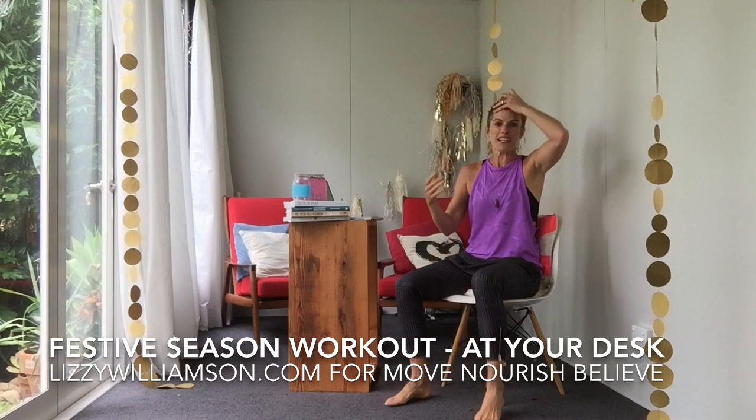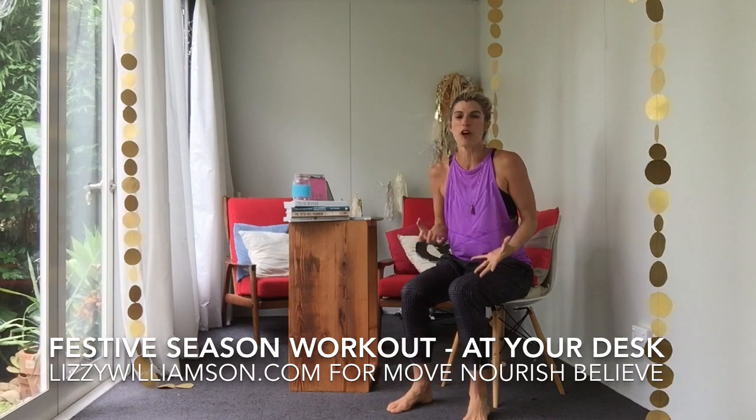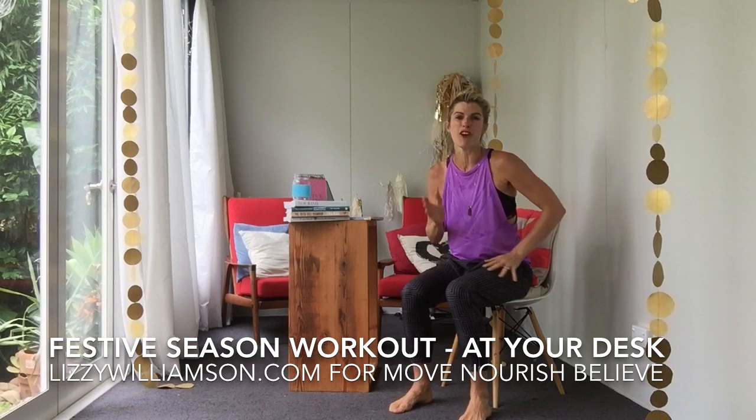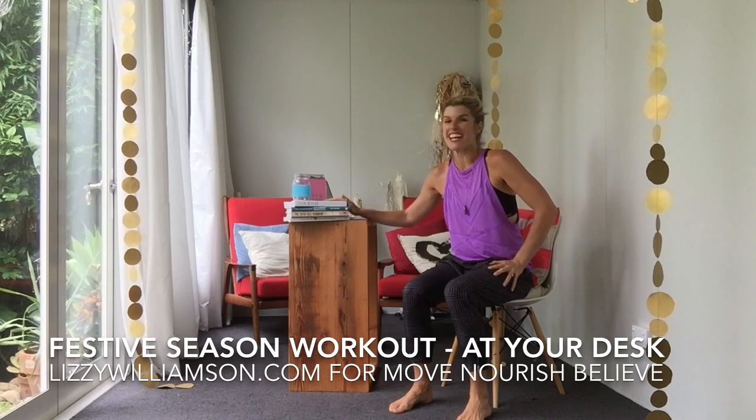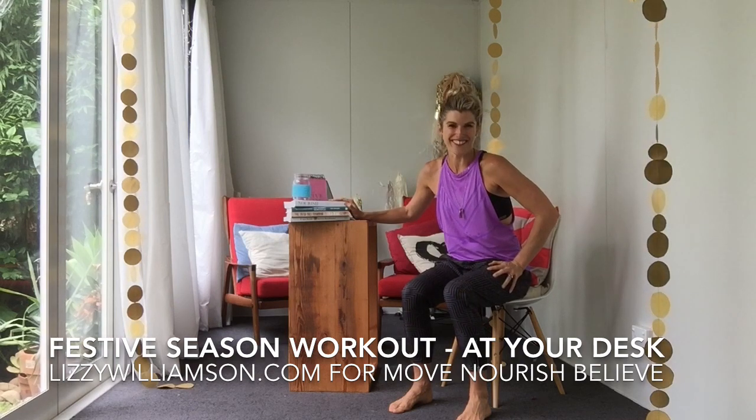The best thing about that as well is you get this energy hit — a bit of exercise can help you get more clarity and more focus for the rest of your day, so you'll get more work done anyway. I hope you enjoy that. I'll see you at the next workout.